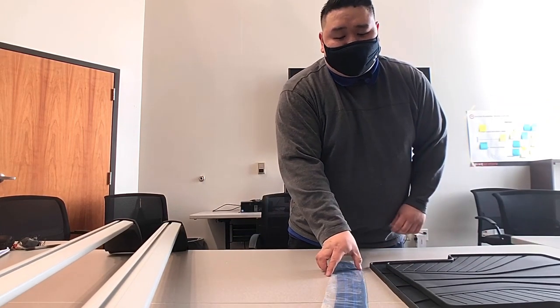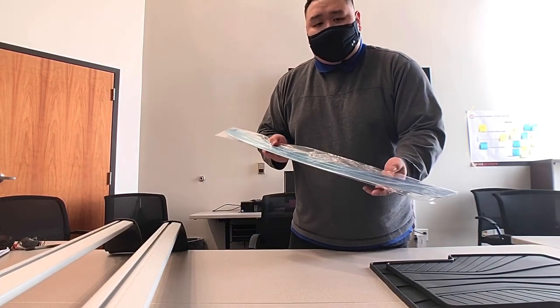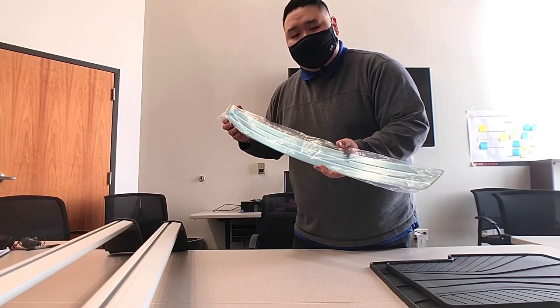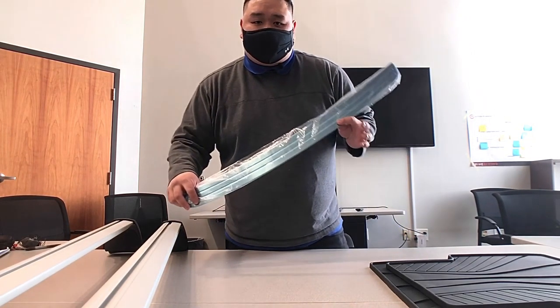The next thing I want to talk about is these rear bumper guards. What they do is you put them on the rear bumper of your vehicle and it creates this little pop that makes you stand out, and it also makes it more aesthetically pleasing for your car to give it that special trim look.